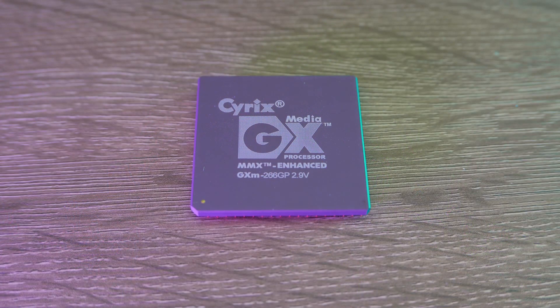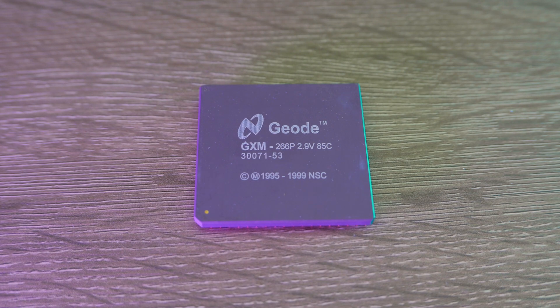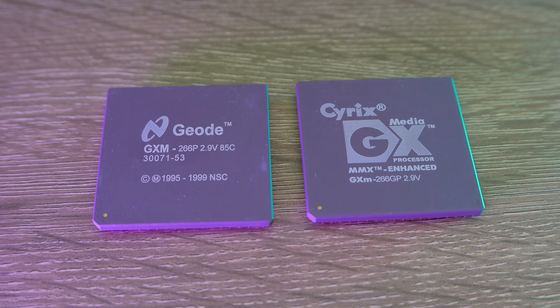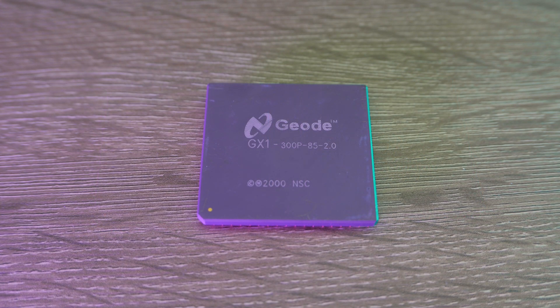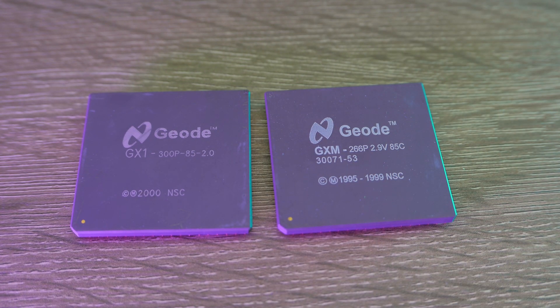The original Cyrix Media GXM, released by Cyrix before they merged with National Semiconductor. The NatSemi Geode GXM, which is essentially the same chip with a different silk screen on top. And finally, the die-shrunk Geode GX1, which includes some very minor updates to its silicon, runs significantly cooler than the GXM, and is available in a faster 300 MHz clock speed.